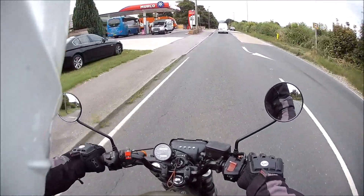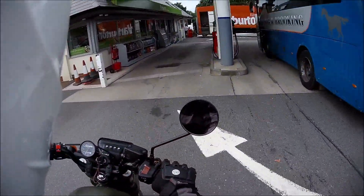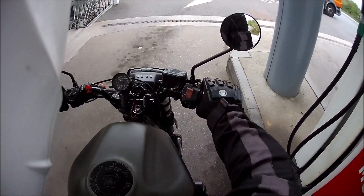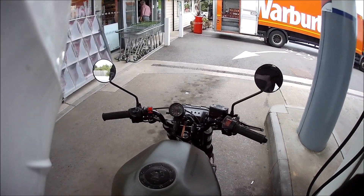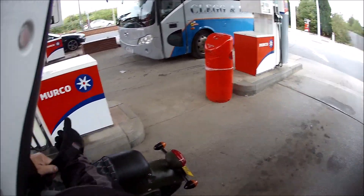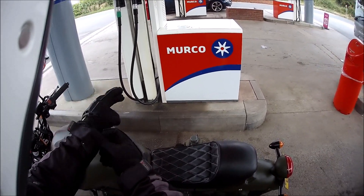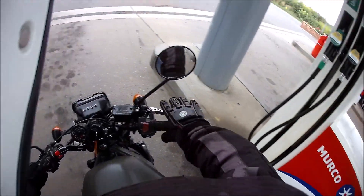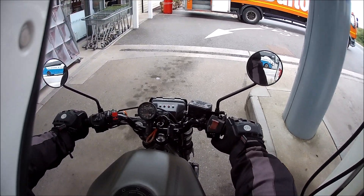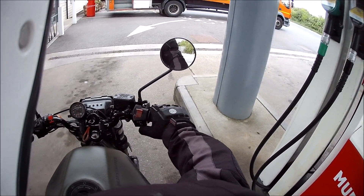I've got to sort this microphone out — it's flapping around everywhere. Let's get some fuel. Right, that's the fuel sorted out. Unfortunately my little foam bit on top of my microphone flew off coming into the garage, my microphone worked loose and it shut off. Right, let's go — the mobile arms are off.